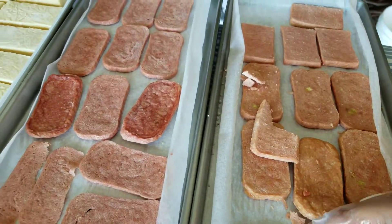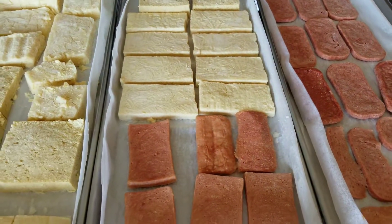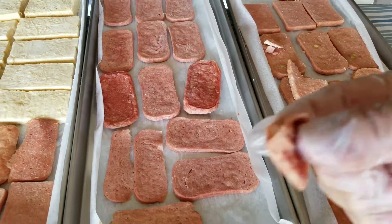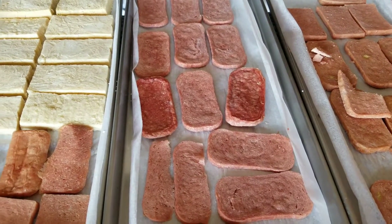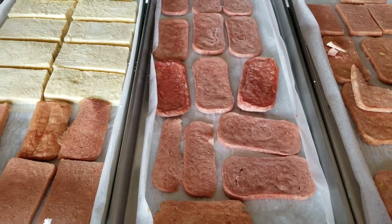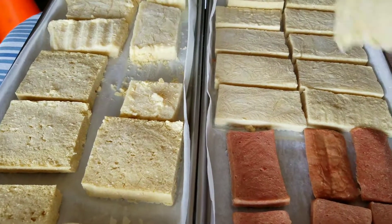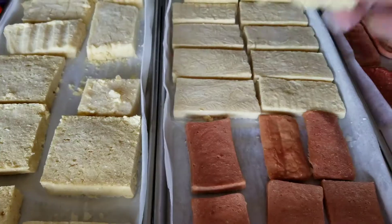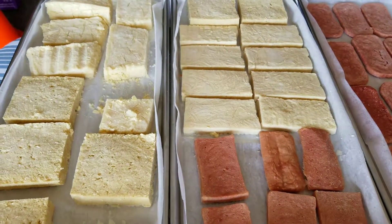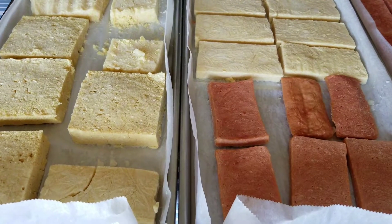Okay, but there you have it — freeze-dried Tofu and Spam. Let me give it a taste. Mmm, very good. That was the tofu. Yep, puffy. Thanks for watching.